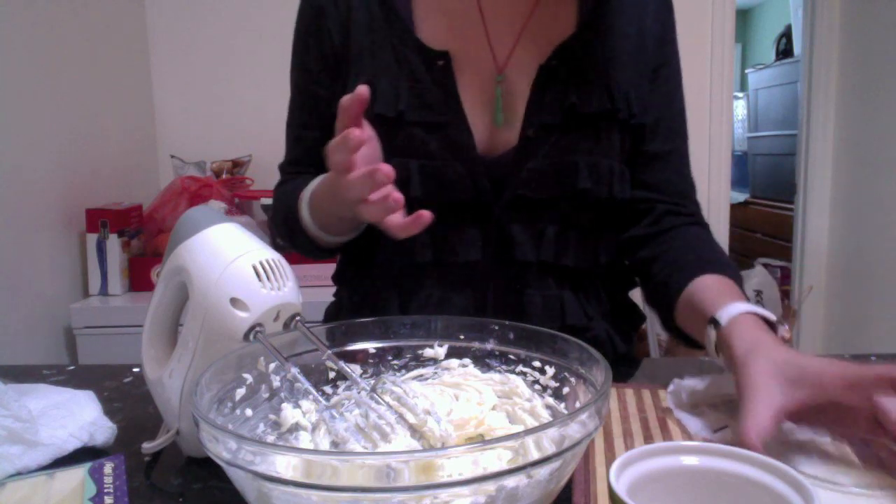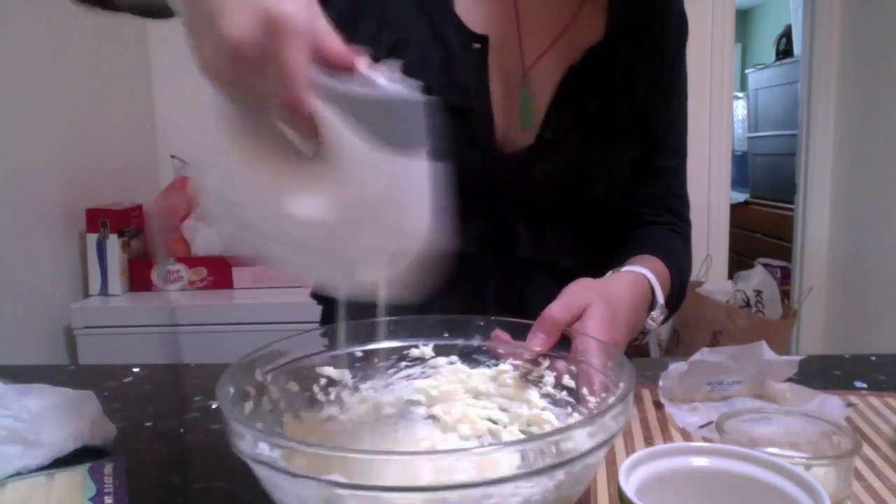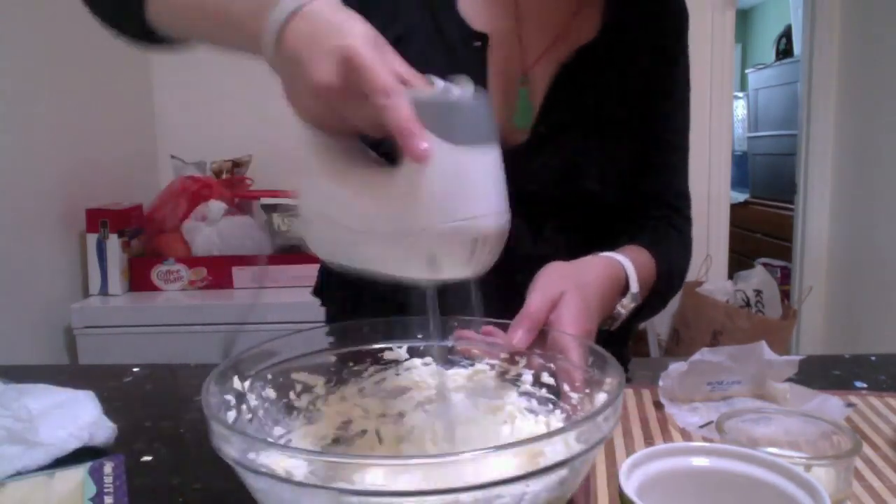Next, I'm going to add the milk and egg mixture gradually because I don't want them to separate — I want them to mix really nicely.